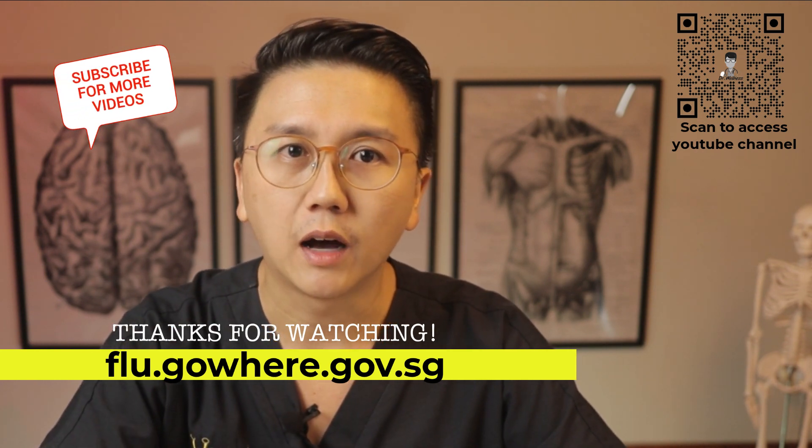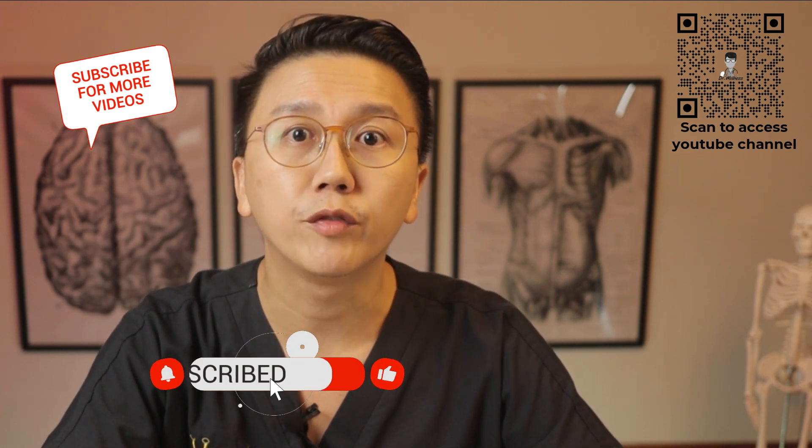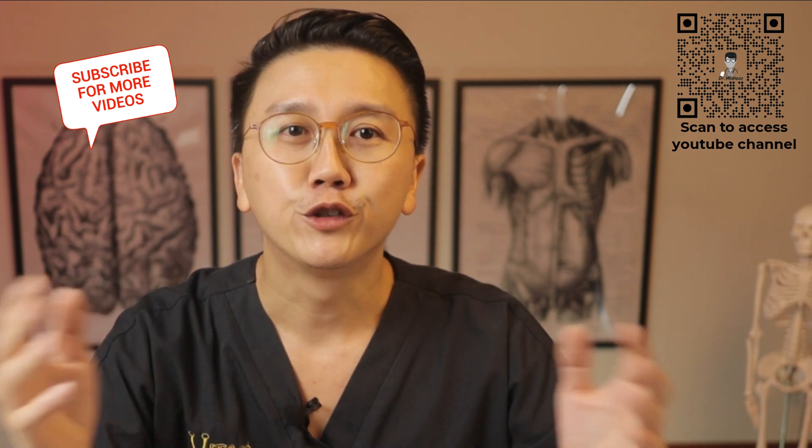Thank you for watching this video. I hope it was helpful for you. Subscribe, like, and share this video with anyone who needs to find out more about how to perform the ART test kit on yourself. So till the next time, stay safe, stay healthy.